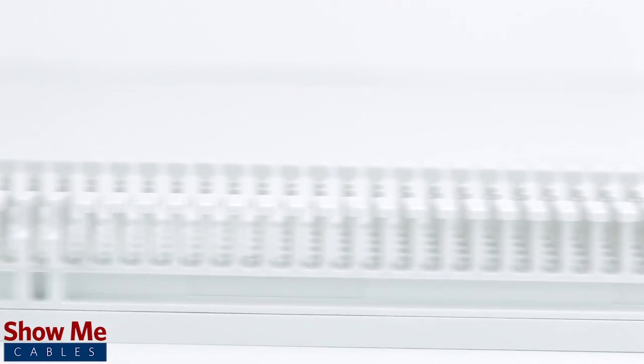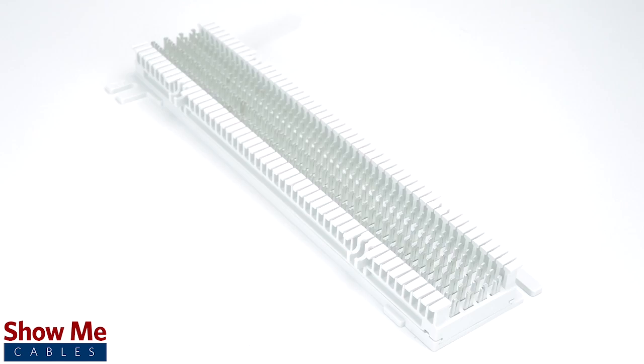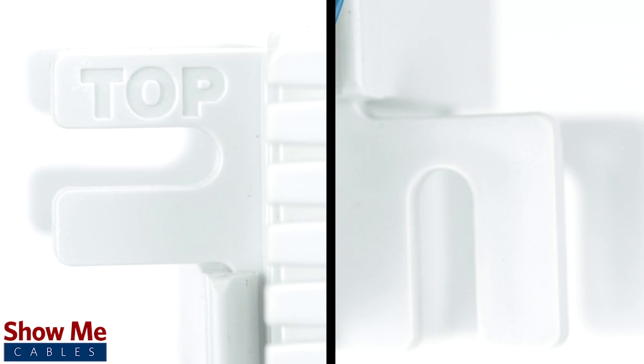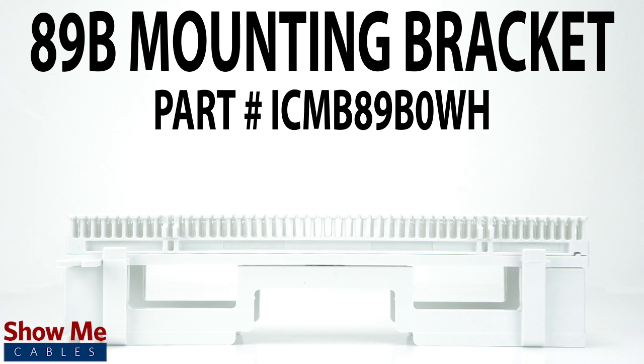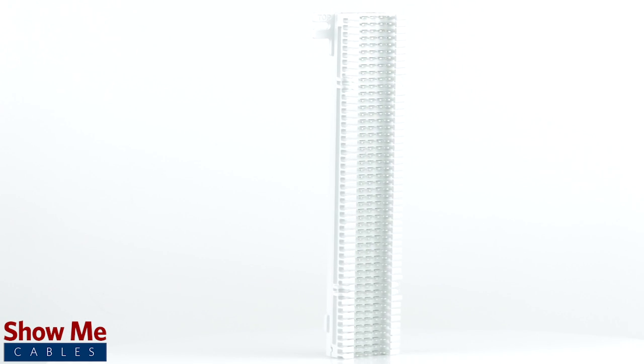Our 66 wiring block is made with a durable, high-impact, and flame-retardant material. It is rated for and exceeds Cat5e standards and accepts between 22 and 26 gauge wire. It is wall-mountable using the tabs at the top and bottom of the base and can accept a wall bracket, which is sold separately and available here. For all of your cable and accessory needs, choose ShowMeCables.